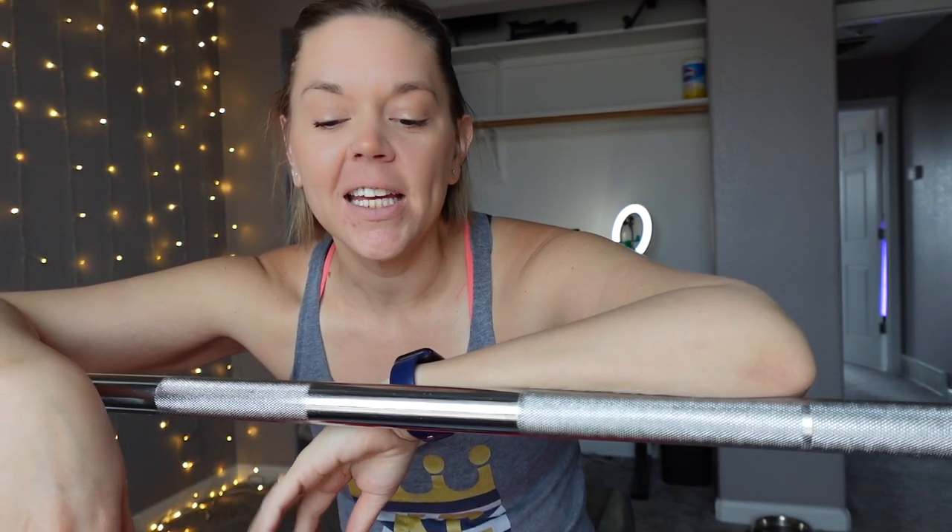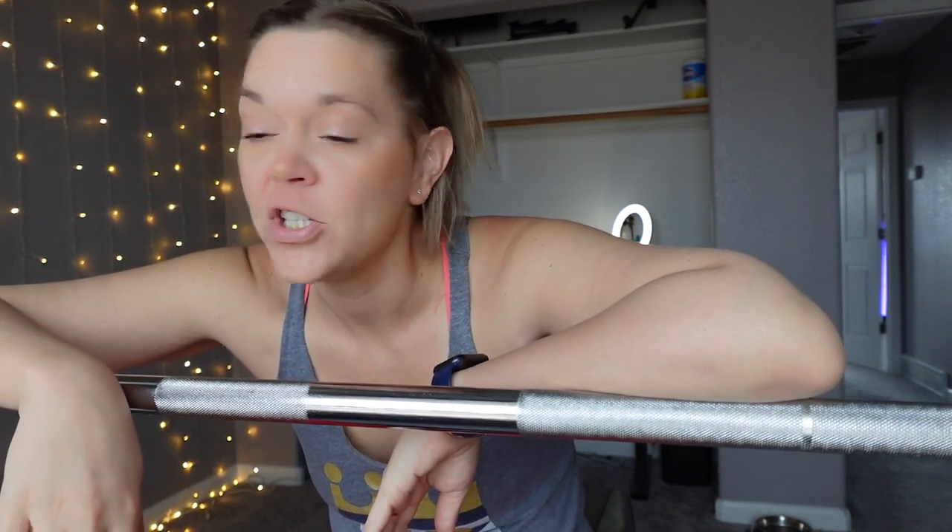Hi guys, welcome back to my channel, hope everybody is having a great day — it is your Simply Fit Nurse. Today we are going to do a beginner's run-through of the squat rack, plates, and the barbell. As you can see, I'm leaning on my barbell right now and you guys are actually inside the squat rack that I own. I think this can be an extremely intimidating thing for a lot of new gym goers — I know it was for me when I first started. Let's jump in, I'll talk you guys through it, show you how to use it, and hopefully this will help alleviate any anxiety you're having about it.